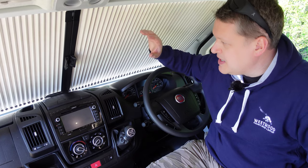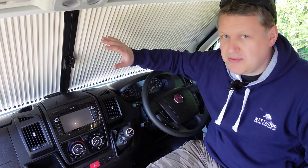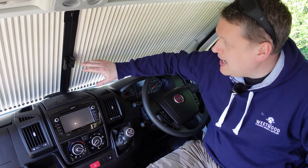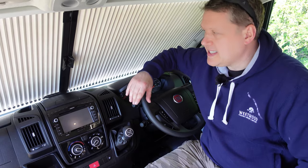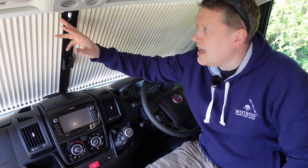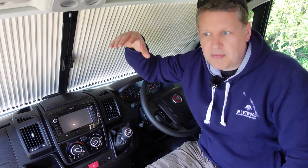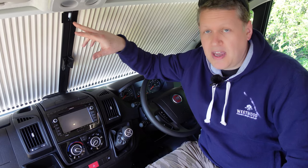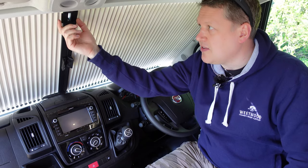In the Ducato cab, this model has blinds - we've had to close them because the sun's really bright today. It's got cab blinds at the front and also on both sides, all built in as standard. A useful feature is that if you want to fit a rear view mirror, there's a factory mounting on the windscreen from Fiat - a little slot for that - since this model is based on a panel van with no rear windows.